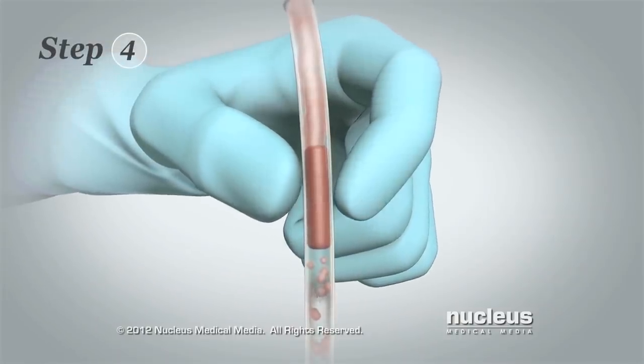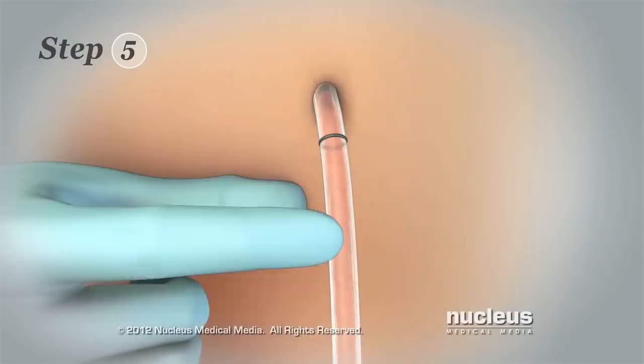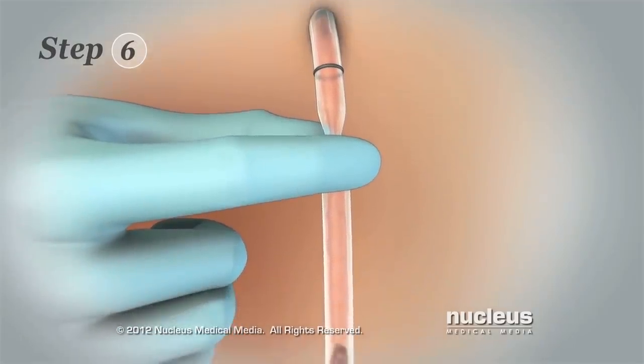Step 4: Loosen the clots by gently squeezing the tube surrounding them. Step 5: Use one hand to hold the drain tube in place where it leaves your skin.